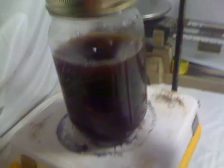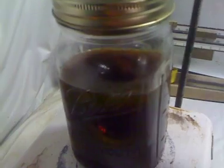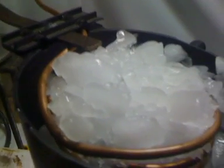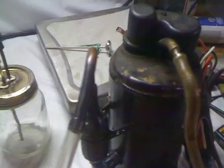Here we have 500 milliliters of glycerin on a hot plate stirrer, and the temperature of the glycerin is right at 136 to 140 degrees. We have our condensing coil filled full of ice running over into our catch container, with the tube going down to the bottom, and we have just a refrigeration pump vacuum pump already connected.